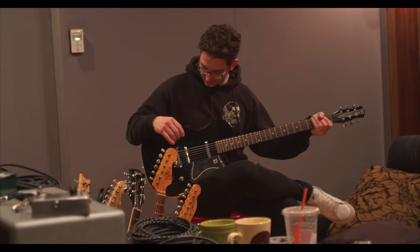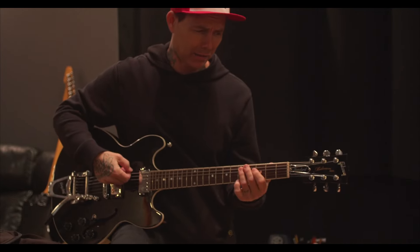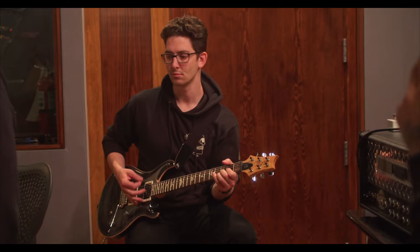Guitar sounds poopy. These were not dead yesterday — they are dead as hell today. John's got acidic fingers. I'm the same way. I kill strings in a show.